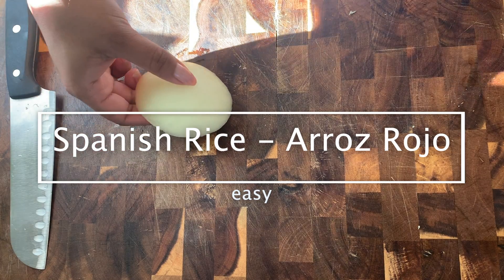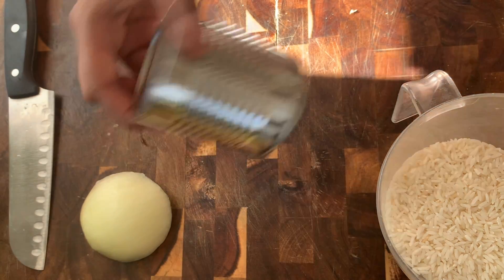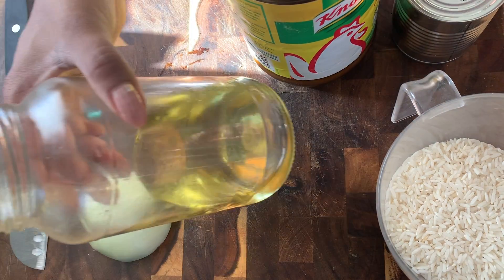We will need a piece of onion, about that much, some white rice — long grain — a small can of tomato sauce, bouillon (could be chicken or tomato), and some oil.